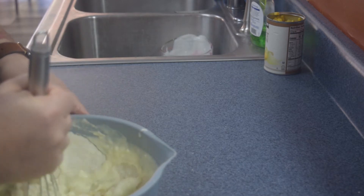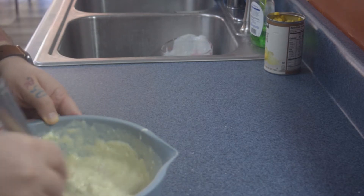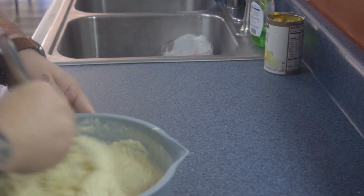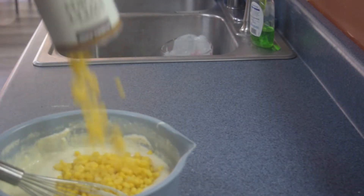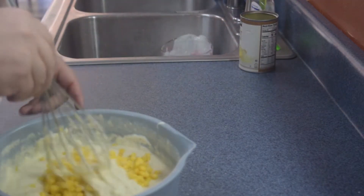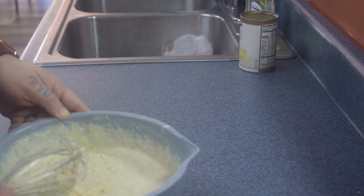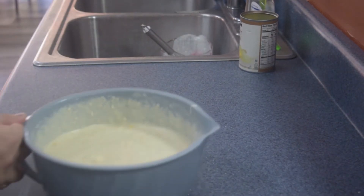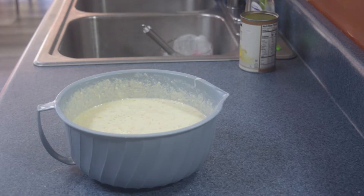This is the same cornbread recipe I've made before — you can find it on my channel if you want a little more in-depth look. And of course, one can of drained corn. Our next step: we've got our pan in the oven, heated up at 350 degrees because we're also cooking the ham at the same time, so we need to go get our cast iron skillet out.